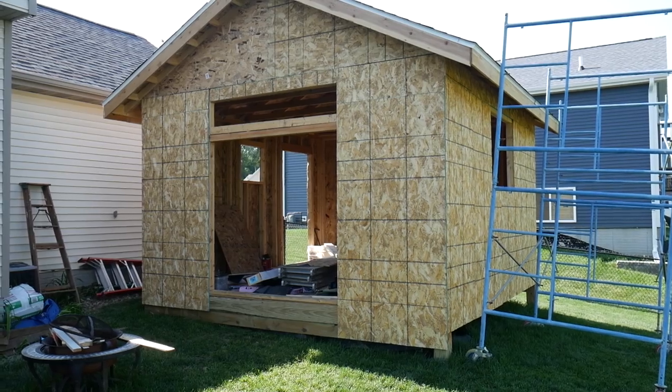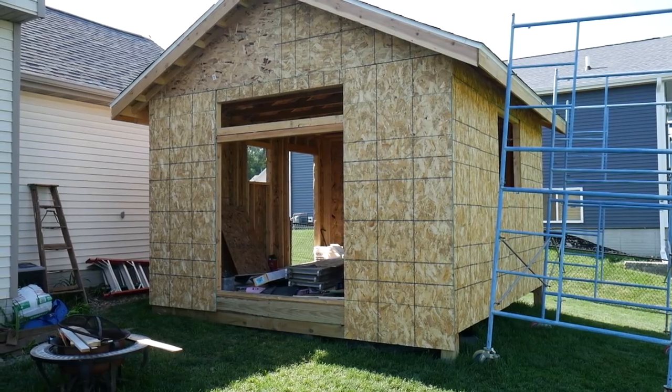It looks more kind of like a mini garage, but that's kind of what I'm going for, because as you know, I like to gather lawn equipment, and this is going to be kind of lawn care central for me.